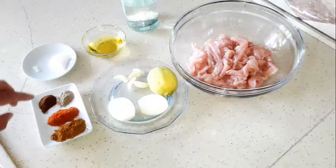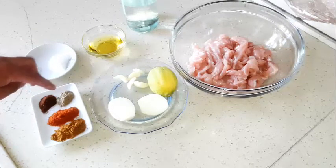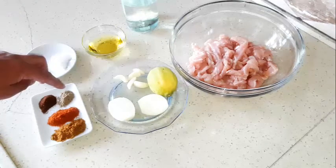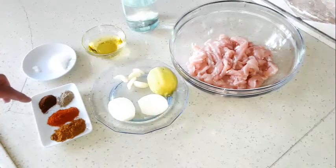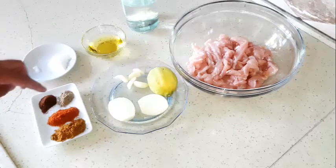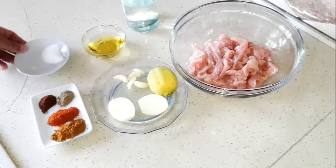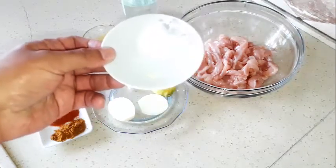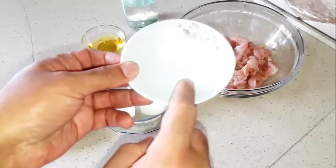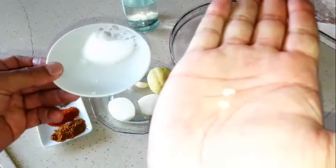We have half a spoon of shawarma spices, half a spoon of chicken spices, a small spoon of cardamom powder, half a spoon of cloves in powder, and I have here four or five grains of mastic. I don't know if you can see it — I'm gonna show it to you.